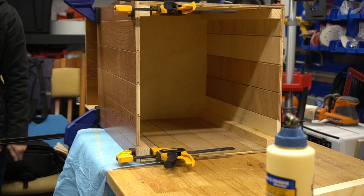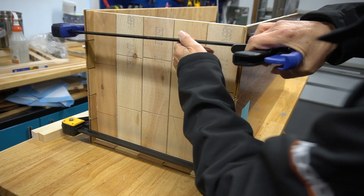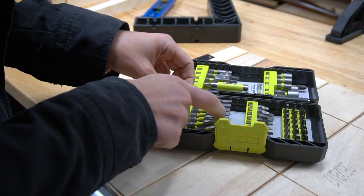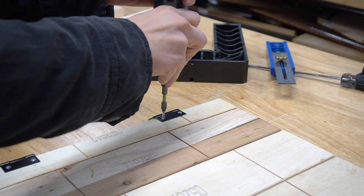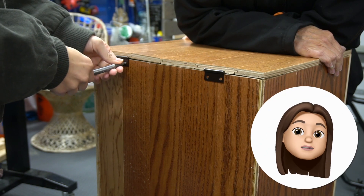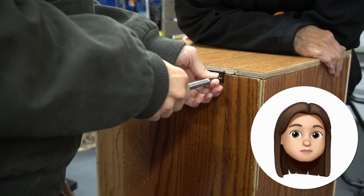We clamped and waited for it to dry. We recessed the bottom of the base to the same depth as the casters that we're using. For the bottom storage we're making a door that will open. Here I'm driving some hinges that will hold the door in place. We're using a spring-loaded nail set — it basically just marks a little spot where we're going to put the screw, which makes it easier for attaching our screw.